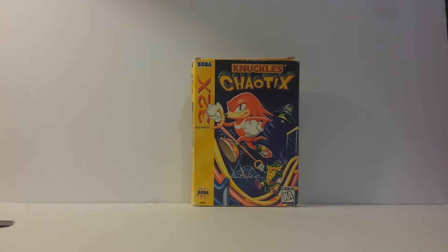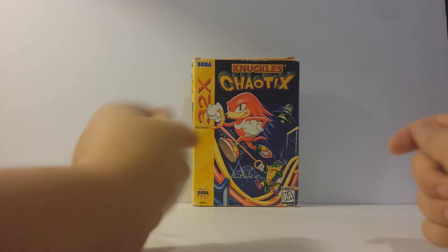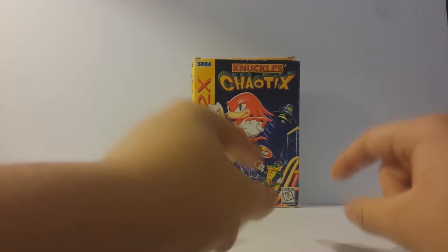What is up everyone, it's G here, and today I'm going to be doing a review on Knuckles Chaotix for the Genesis 32x. On the front we have Knuckles the Echidna with Vector the Crocodile down in the corner.